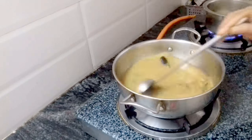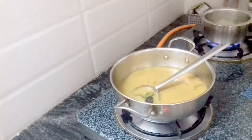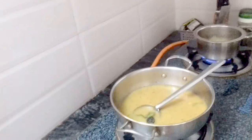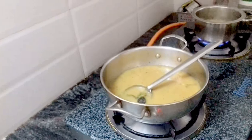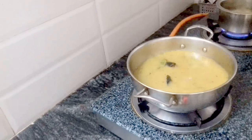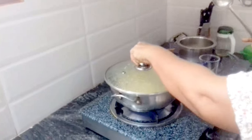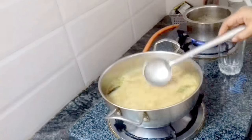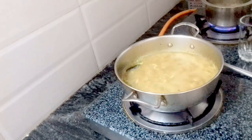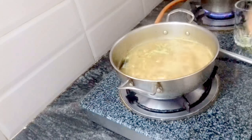We are going to cut the chicken. Be careful, I will use the knife. I will use the knife. I am going to add a little cream here. We're going to add a little oil.